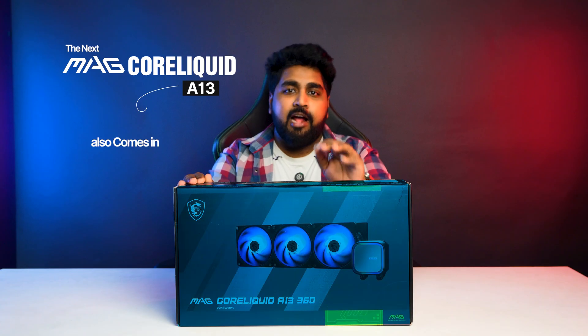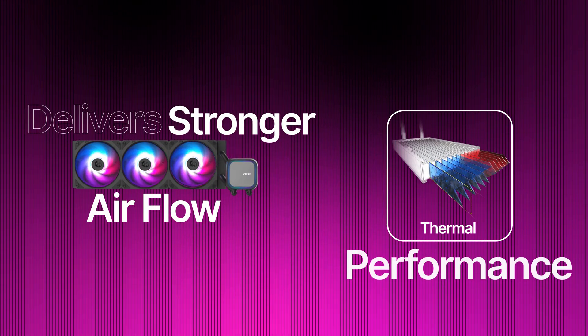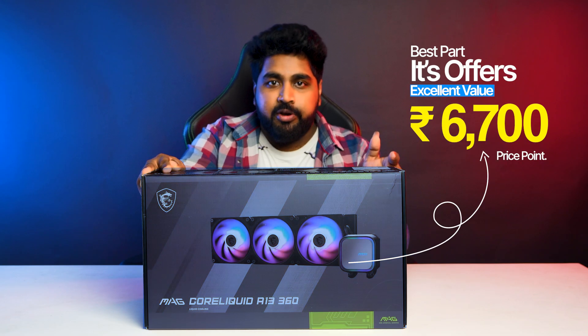The A13 also comes in a 360mm variant with triple ARGB fans. It delivers stronger airflow and better thermal performance, making it a great choice for high-end CPUs like Intel i7, i9, or Ryzen 9. And the best part — it offers excellent value at the Rs. 6,700 price point.